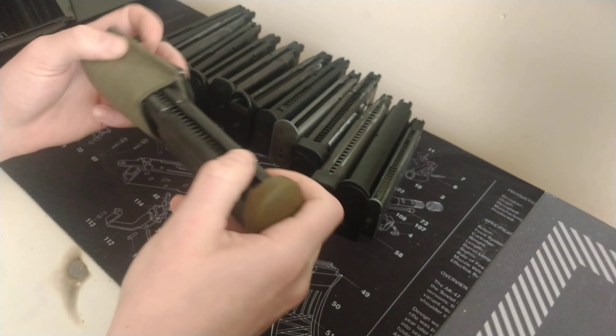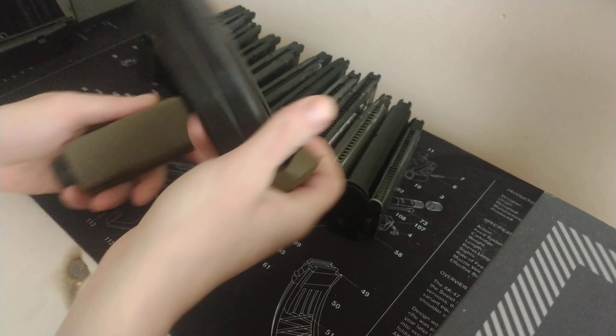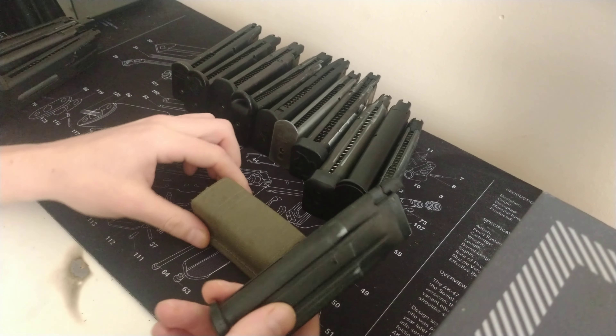FNX 45 — a bit bigger, quite a chunky mag. It does fit; you can see it bowing the sides, but it's going to be really secure. Next, this is a Shadow SP01 by ASG — that goes in okay, so not quite as good, but it does work. Maybe if you're playing indoors or something, that could be okay.